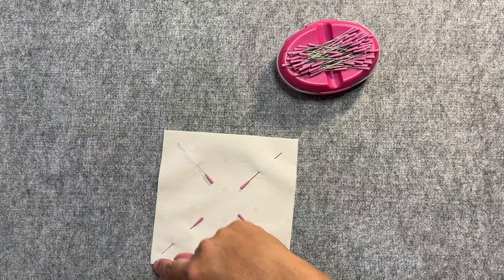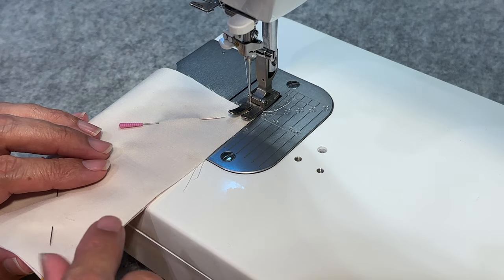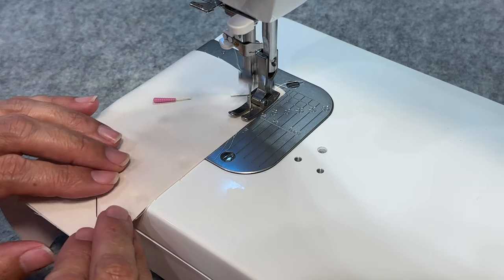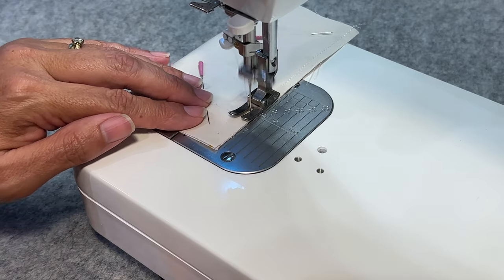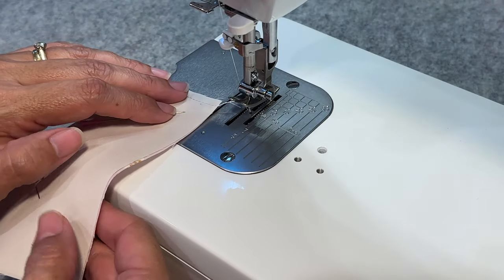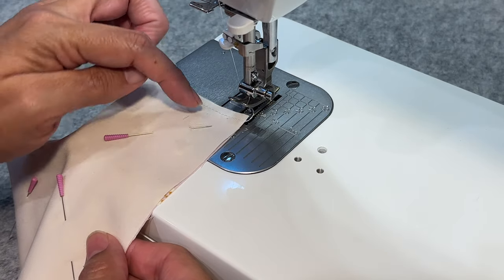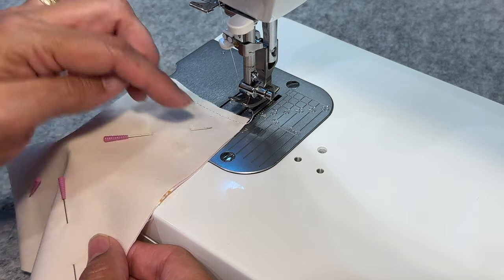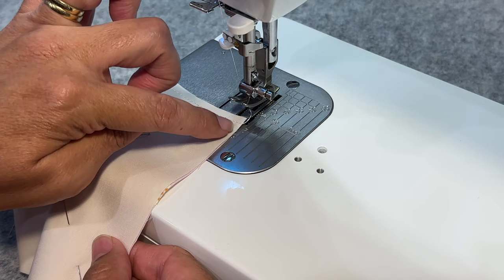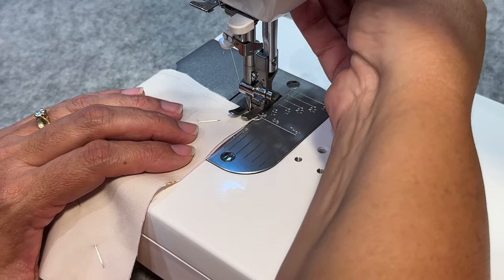Now we're going to sew around all four sides. I'm stitching at stitch length two using my scant quarter inch foot, and I'm going to start right off the very edge and sew right down to the bottom. I'll come right off the edge, lift my foot, pull it a little bit for wiggle room, and then start right on that edge again. Sewing right off the edge instead of guessing a turn means we'll get perfect quarter inch seam allowances on both sides.